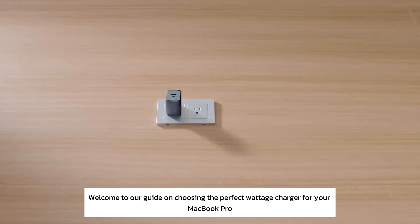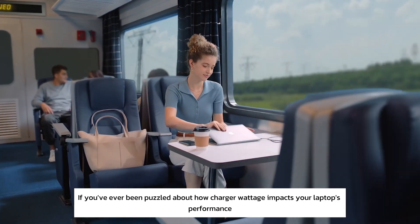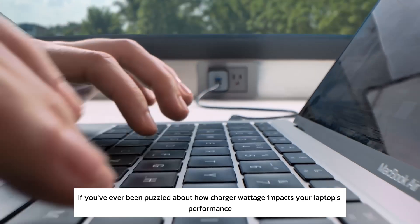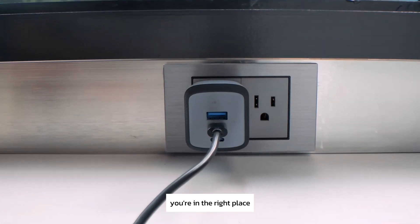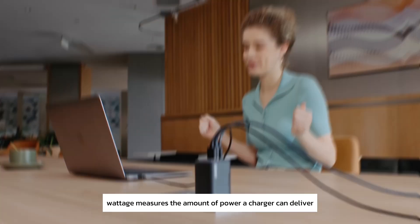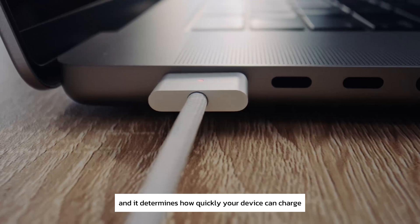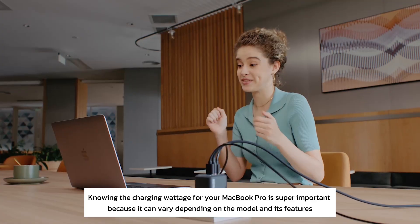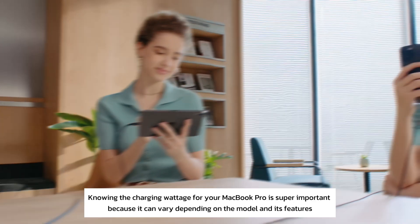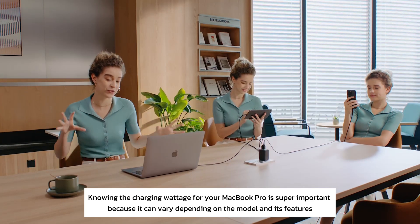Welcome to our guide on choosing the perfect wattage charger for your MacBook Pro. If you've ever been puzzled about how charger wattage impacts your laptop's performance, you're in the right place. Wattage measures the amount of power a charger can deliver — it's a combination of voltage and current, and it determines how quickly your device can charge. Knowing the charging wattage for your MacBook Pro is super important because it can vary depending on the model and its features.